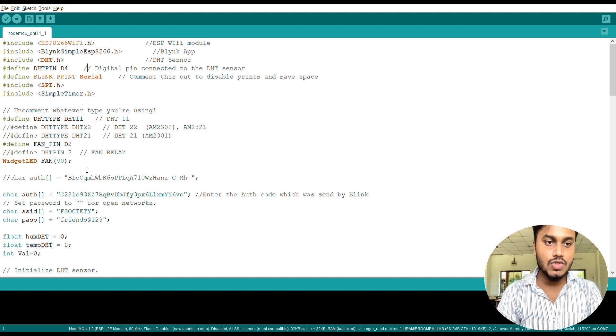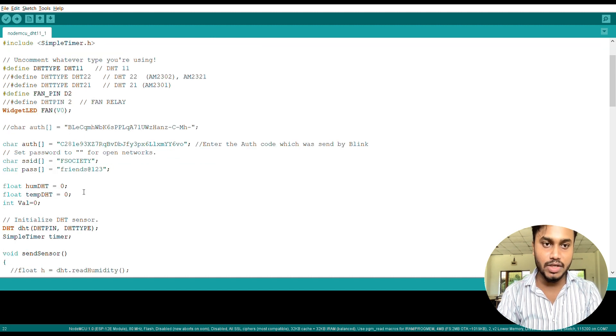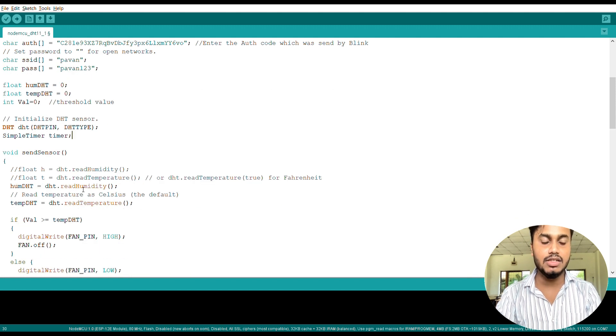Next we have the auth token, SSID, and password variables. The auth token will be sent to the email registered with your Blynk app; copy and paste it into your code. SSID means your WiFi network name — in this case it's 'Pavan' — and the password is 'pound123'. There is also a variable for humidity readings that will be initialized from the DHT sensor, and a tempDHT variable that will store the temperature readings from the DHT sensor. The val variable is the threshold value: if the temperature crosses this value — which you can set in the Blynk app — the fan will be controlled accordingly.